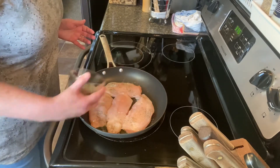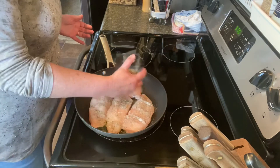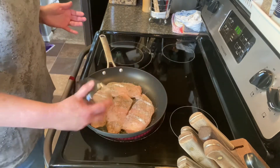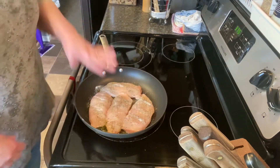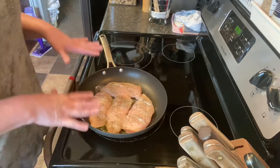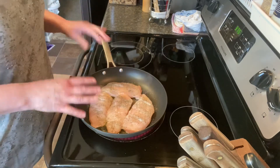It doesn't really matter if it's super even, because we're going to make a sauce that's going to go over this before we pop it in the oven and it will all even out. We're just going to let this come to a nice sizzling sear — we want it browned on both sides but not cooked all the way through.